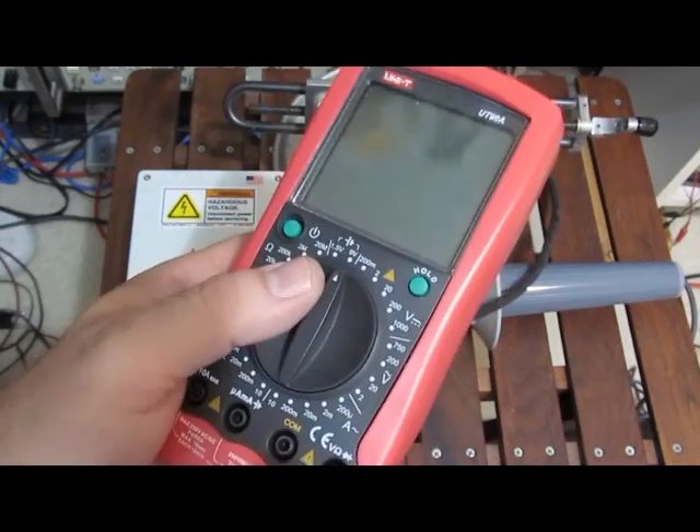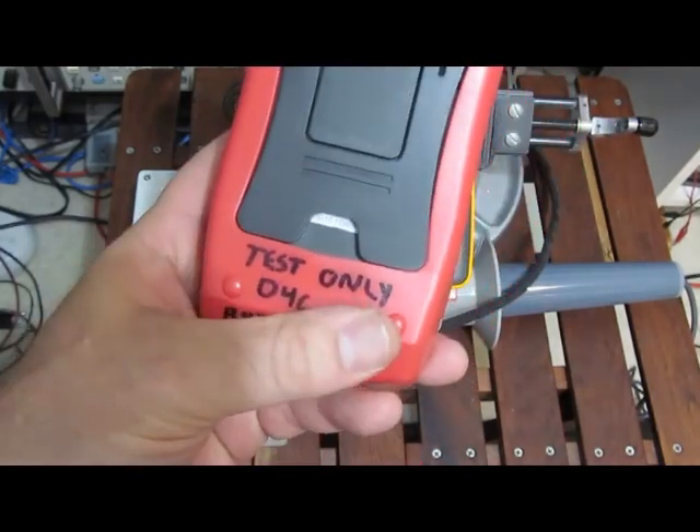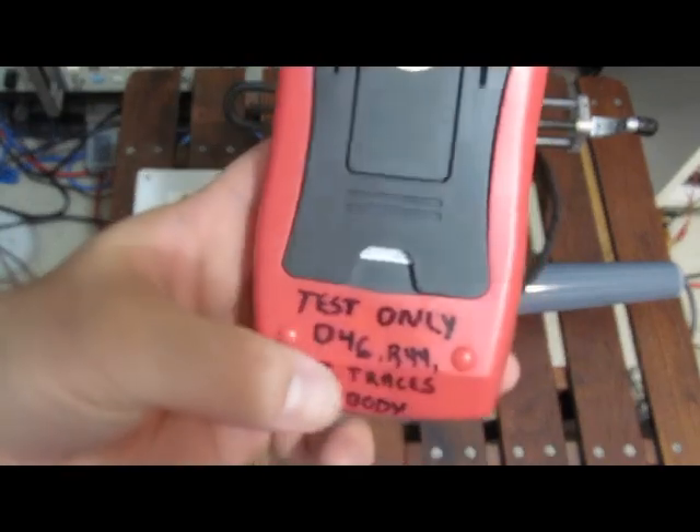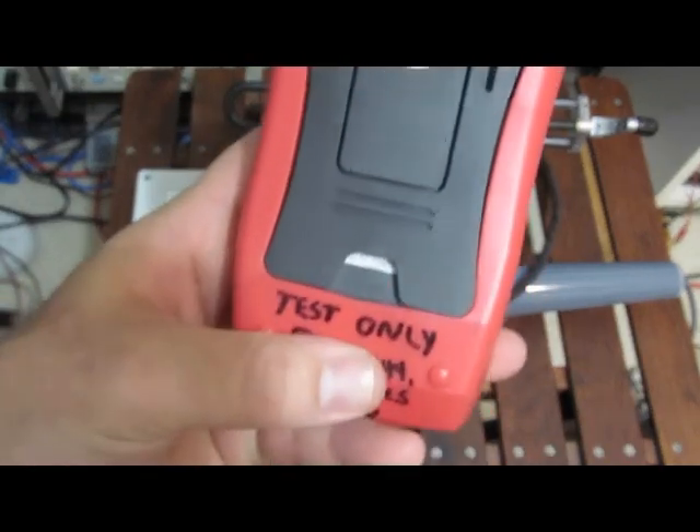I have no plans for using this meter for anything. I've marked all these meters as test only. So if you end up with one of these from me at a garage sale or something, yeah, you know where it's been.